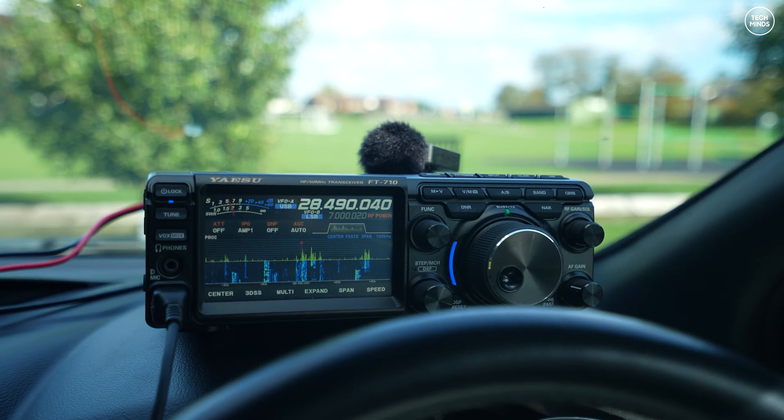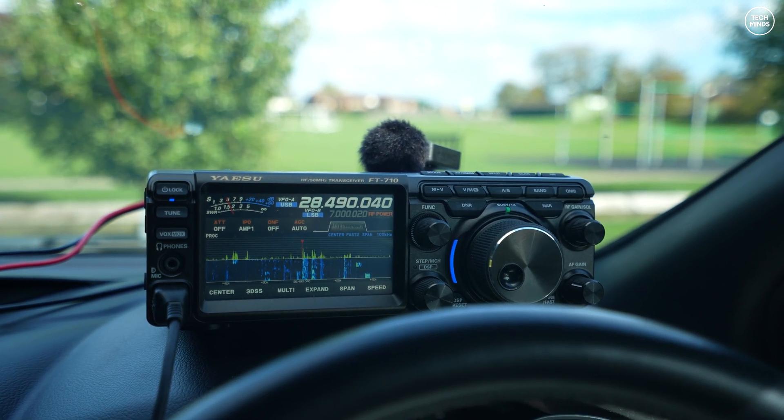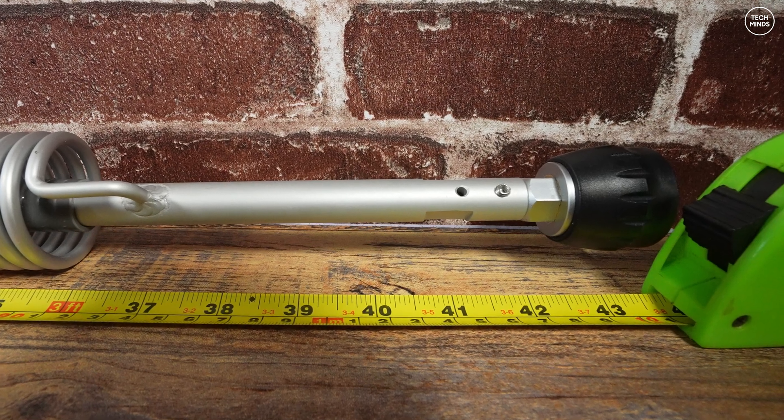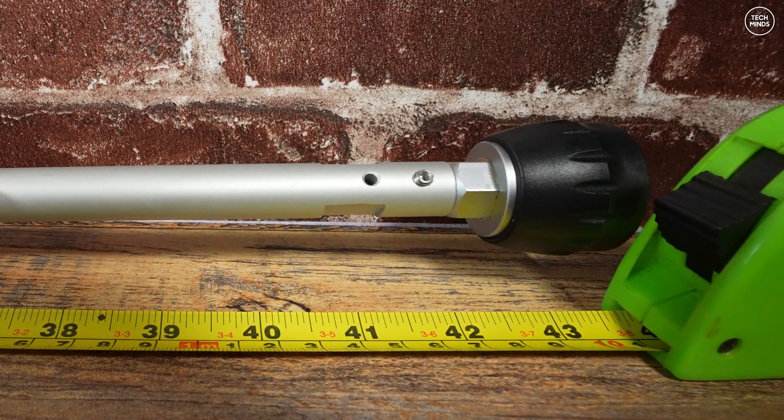To get an SWR of 1.1 at around 28.4 megahertz, the total antenna length was set to around 44 inches. Obviously this may change depending on the vehicle type and antenna mount used.